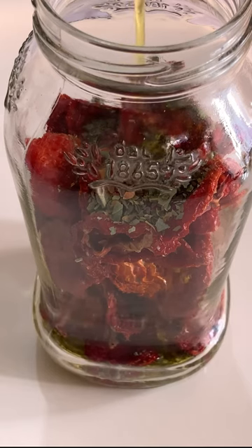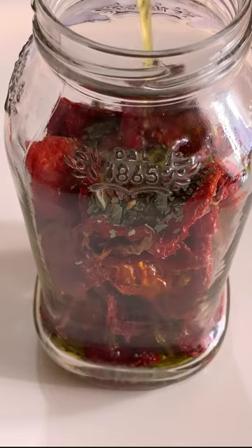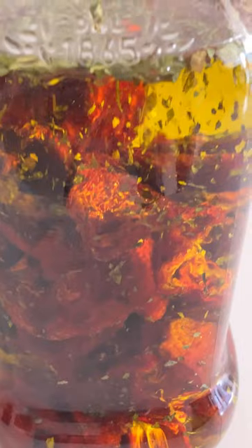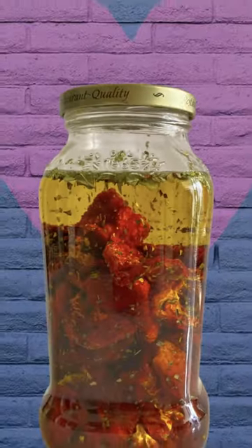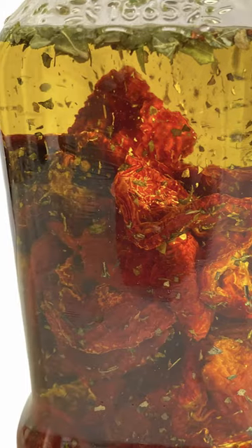You can use these sun-dried tomatoes in pizzas, pastas, and with bread. You can even use them with Indian curries in place of fresh tomatoes when fresh tomatoes are not available. You can grind it along with onion and use it as a tomato puree. I hope you liked this recipe — do try making sun-dried tomatoes and keep some at home. Thank you.